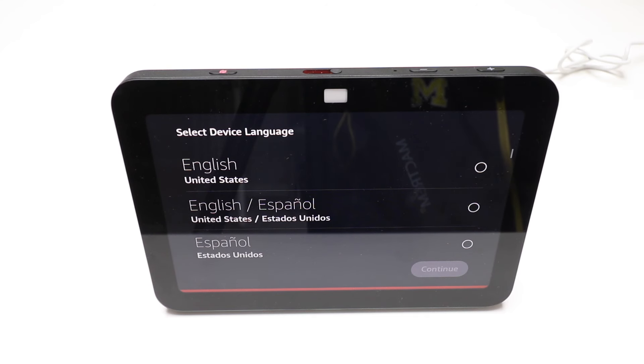Now if you want to learn how to set this back up, you're going to need the Amazon Alexa app. We have a video that shows you how to do that, so check down in the description below for that link. Thank you for watching this video on how to factory reset your Amazon Echo Show 8.